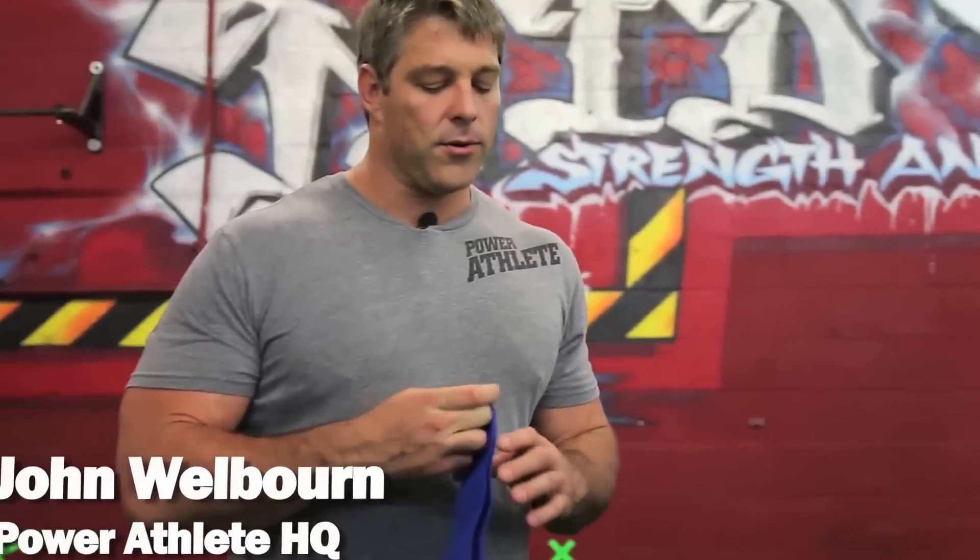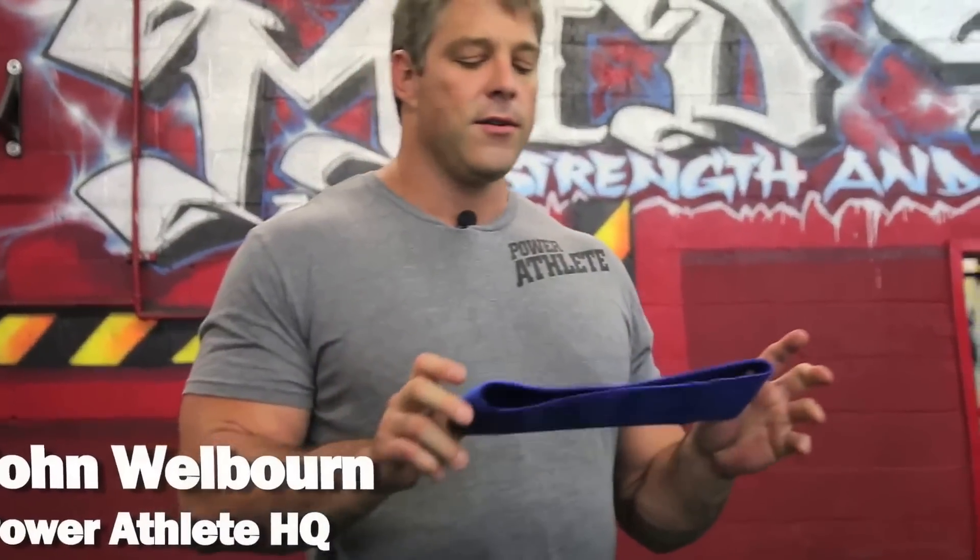John Welbourn, Power Athlete HQ. I'm here to take you through how to use the hip circle. I was first exposed to this form of band, and more importantly how I used it for rehabbing my knee, probably over ten years ago while I was playing in the NFL.